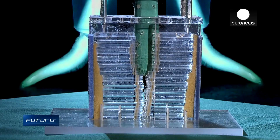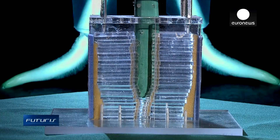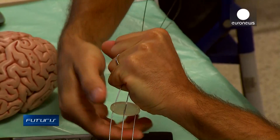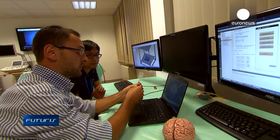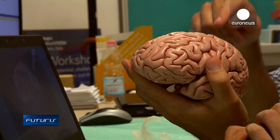These robotic roots could be used in spatial exploration, or help to find nutrients, minerals, oil, or anti-personnel mines underground. But scientists have even bolder applications in mind. They foresee a future where a self-growing, flexible robotic tool could assist in brain surgery.